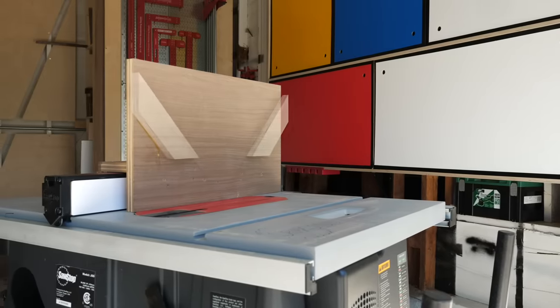So that's it — those are my 10 favorite jigs and accessories for the table saw, in no particular order. Hopefully you found it useful. If this was your first time to my channel, go check out some of my build videos. See you in the next one.